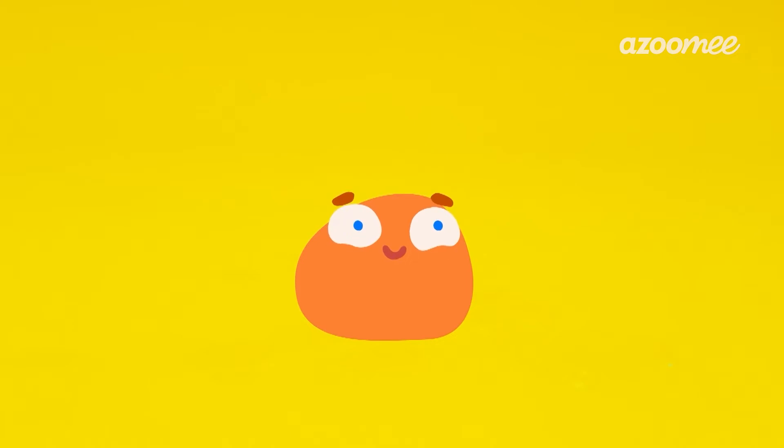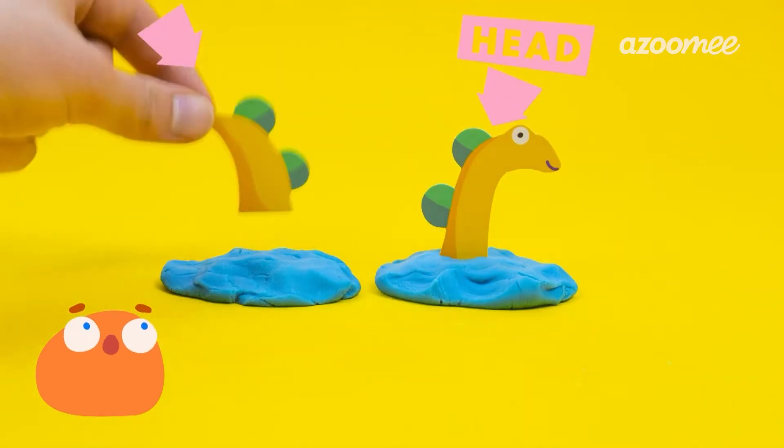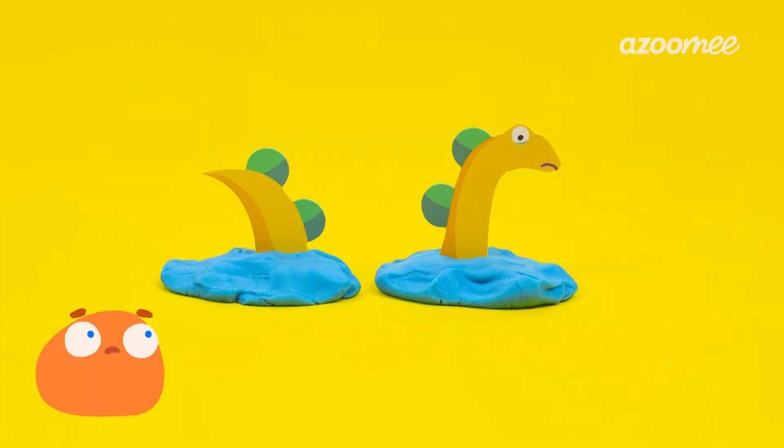Let's start by making the star of our show, Nessie, the Loch Ness Monster. Of course, Smorf, you're the star as well. First, let's make some water for our co-star Nessie. And then we'll add Nessie's head and tail so it looks like she's swimming. Nessie does look a bit sad. That's because no one has ever discovered her, so she's very lonely.